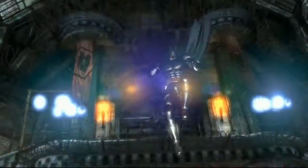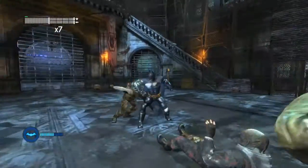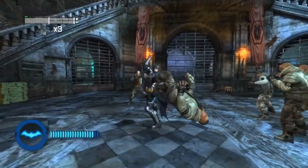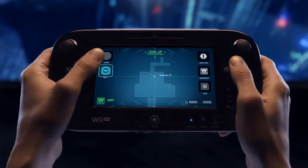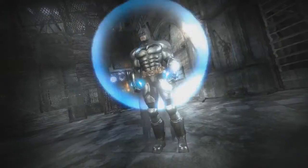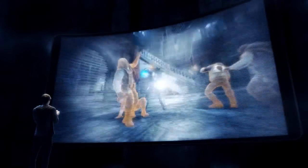Another exclusive Wii U feature in Batman Arkham City is the all-new BAT mode. During combat, a player's BAT meter will fill up until it eventually maxes out. Once you've reached your max, you'll be able to use the new controller to activate BAT mode, making Batman even more powerful and able to dole out more damage.